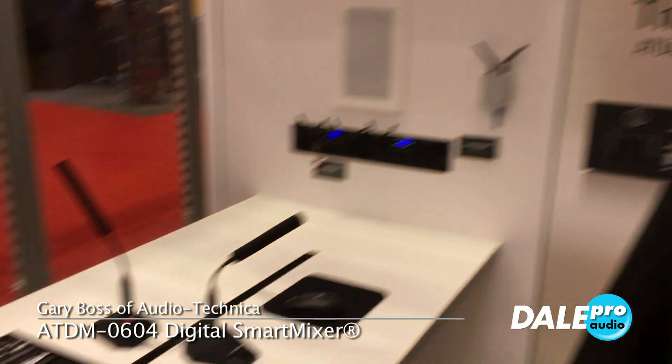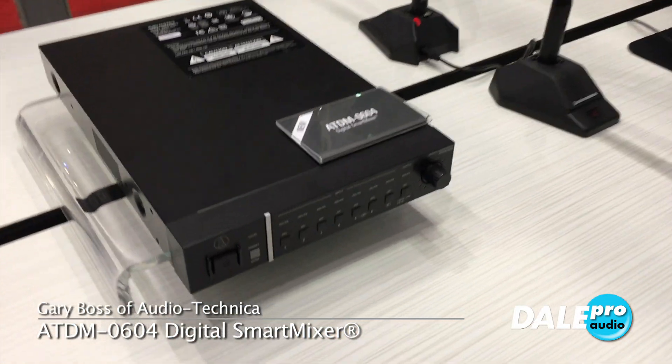Hey, this is Gary Boss here at Audio-Technica. We're at InfoComm 2017 with Dale Pro Audio, and we're really excited to be showcasing our new AT-DM-06-04.